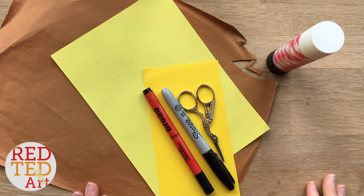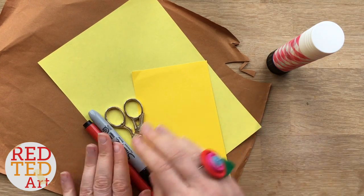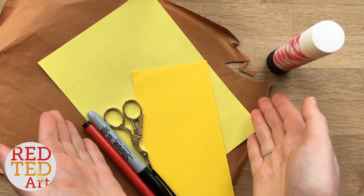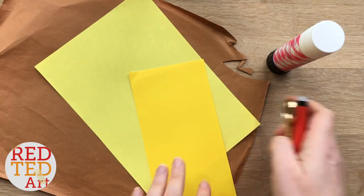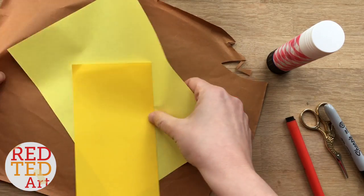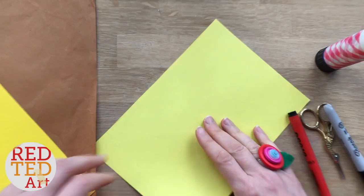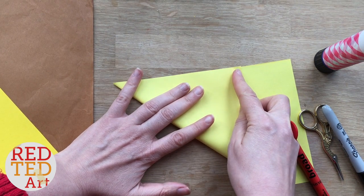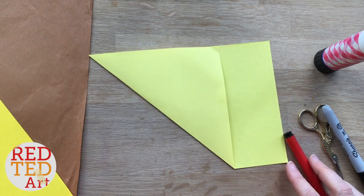To make the giraffe bookmark I will be using two different types of yellow, a bit of brown paper, some pens and some glue stick. If you don't have them you can always make it in white and colour it in, or just see what you've got at home. The first thing as always is we're going to create our corner bookmark, so we fold this over to create a triangle.